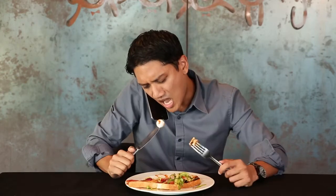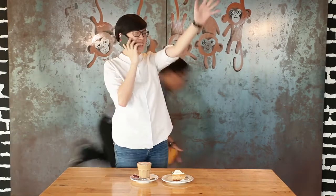Stop rocking your chair — that's not good, you might just fall off. Remember, never wave your cutleries around. Never use any electronic mobile devices while doing other tasks such as eating or drinking.